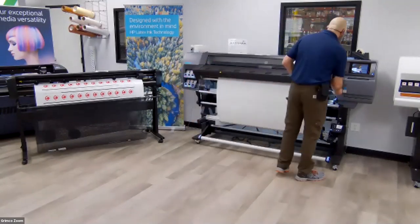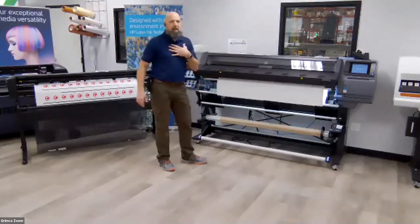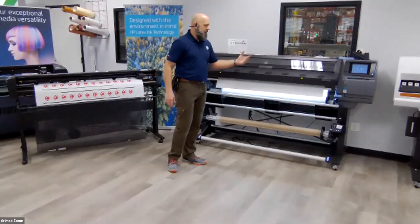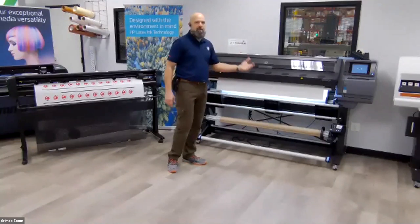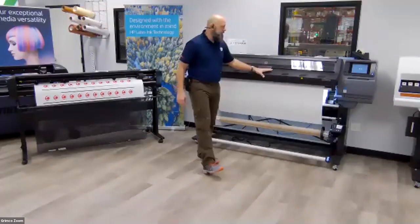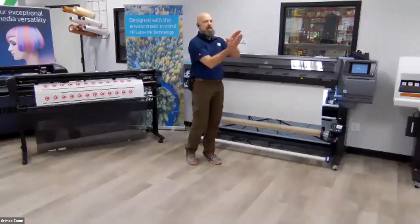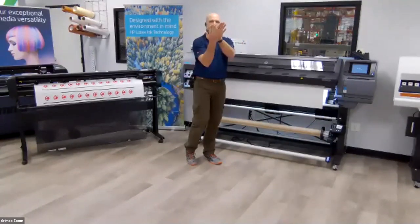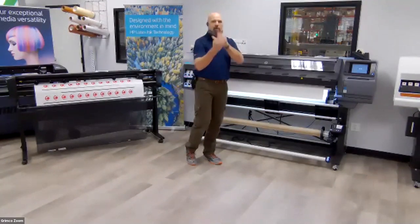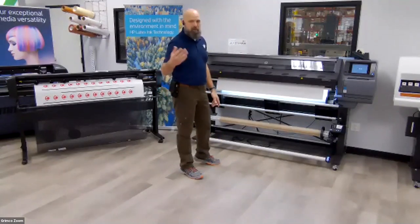Just drop the lever down and it goes through that check substrate process. It's nice that it's not relying on my eyeballs to judge — the machine accepts or rejects based on the parameters you've set for your media. One of the really great things this machine does is print double-sided. To get great registration from one side to the next, it's important that media is not skewed. If you tighten up those skew parameters, you get perfect vertical registration on a banner or mounting film substrate.